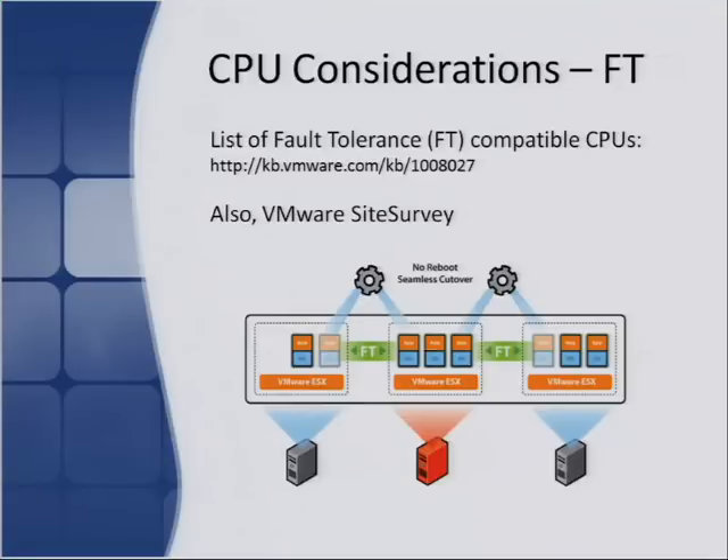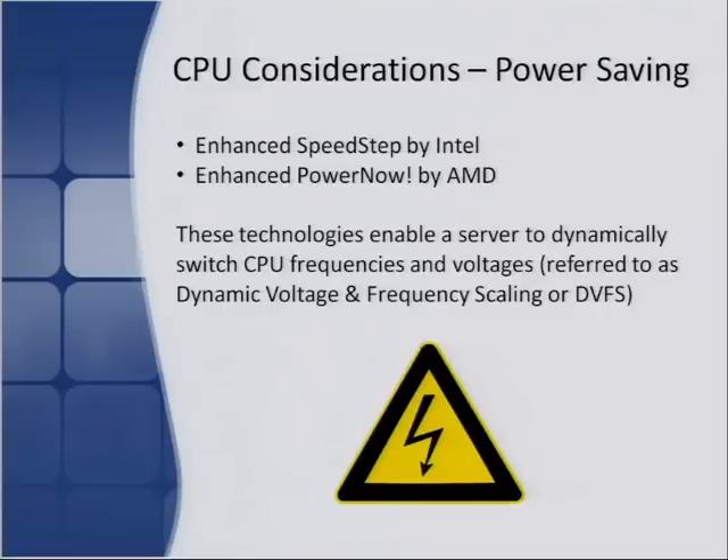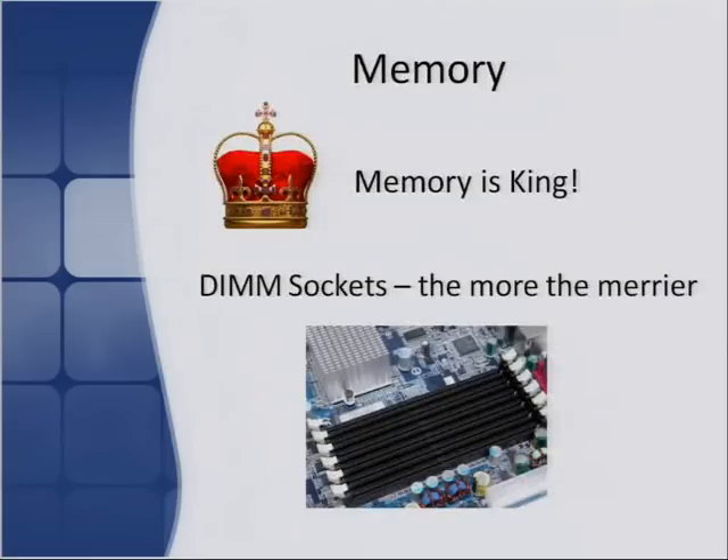Also consider the green issue — look at whether the CPU has power-saving features. For Intel that's SpeedStep, for AMD that's PowerNow — these can potentially save you a lot of money and let you try out features like DPM in vSphere. Memory is king. In even your production environments, if you look at CPU utilization — unless you have heavy Oracle or SQL databases — with 20 VMs on a single server with a modern dual-socket quad-core CPU, you'll see it sitting at about 20%. But vSphere will consume your memory like crazy, so the more memory you can get into your lab server, the better.